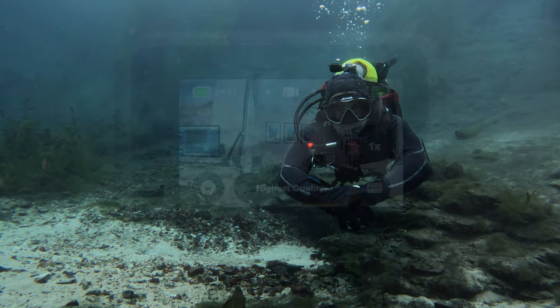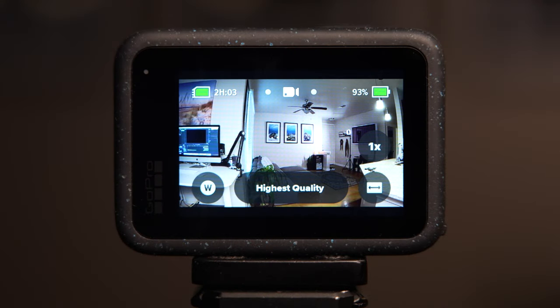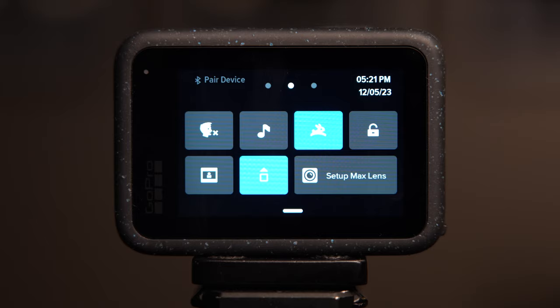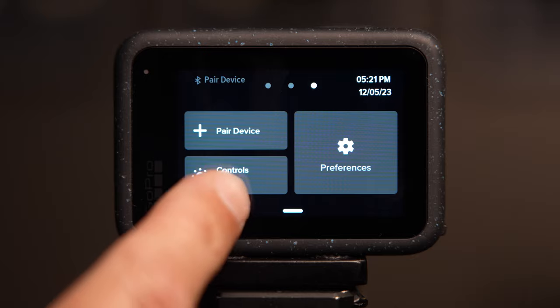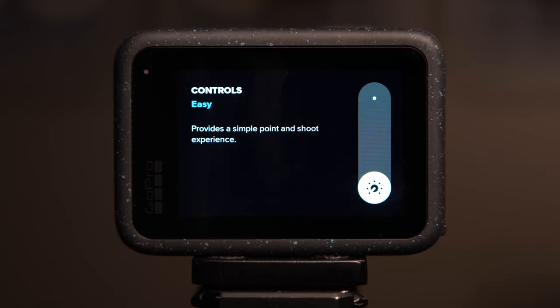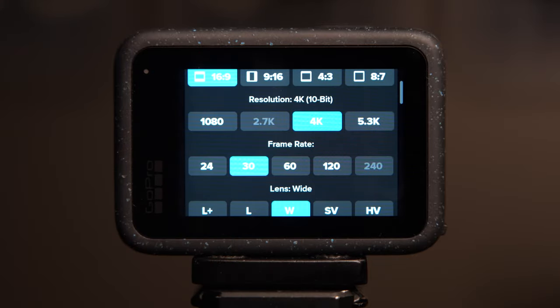Before we get into these settings we need to switch the controls from Easy to Pro. You do this by swiping down from the top of the screen, then swiping right. On the bottom left you'll see where it says Controls — drill into that and toggle it to Pro. Because you made this change you now have full control over the rest of your settings that are available on different menus.